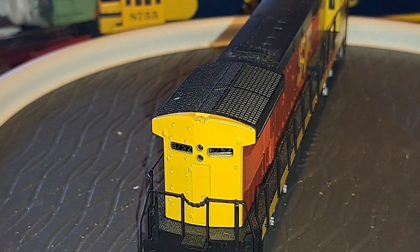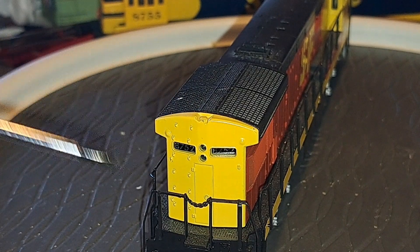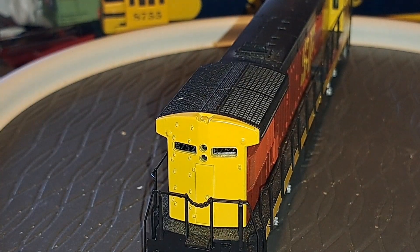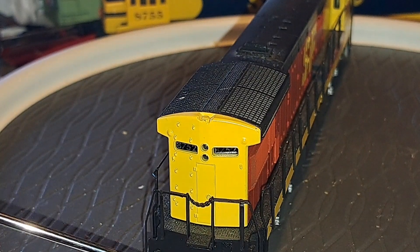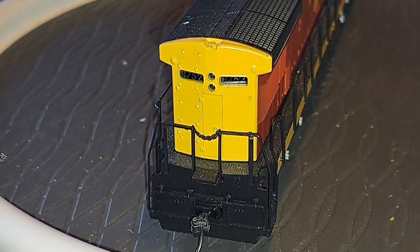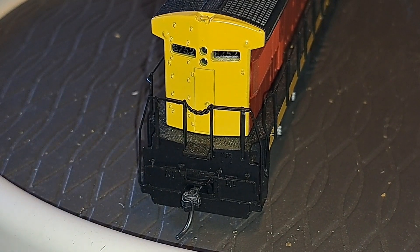Coming to the rear - rear headlight right here, your rear number boards. This does have directional lighting, so there is a bulb back here that will light up when you throw the engine in reverse. You've got a little sand filler hatch molded into the body, and little drill starter points so you can install grab irons. Details West actually has a detail kit for these engines with grab irons - you might find those on eBay or at online hobby stores. At the rear, the coupler has been changed to KD-158s where it would have had the horn hook originally. No MU cabling, which you can install via aftermarket parts.